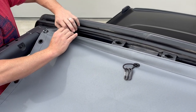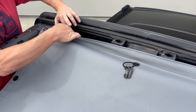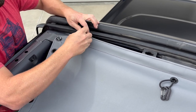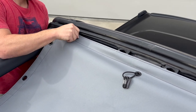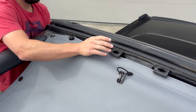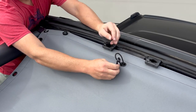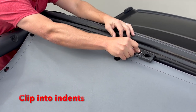Now let's do the front finger bolt. Let's take these two carabiners — we want to make sure we go into the indentation in the holes.